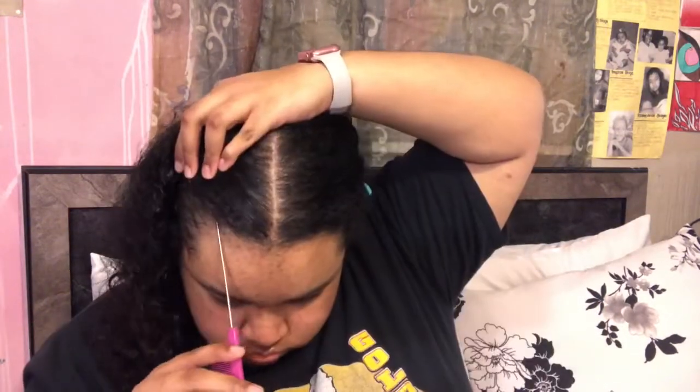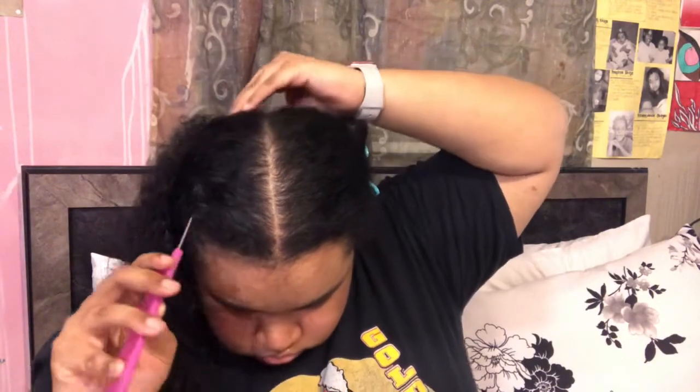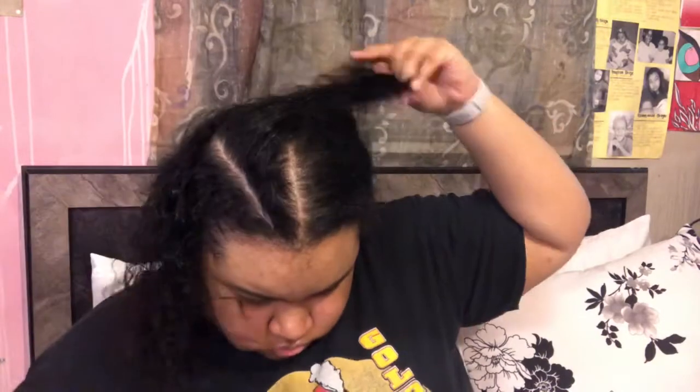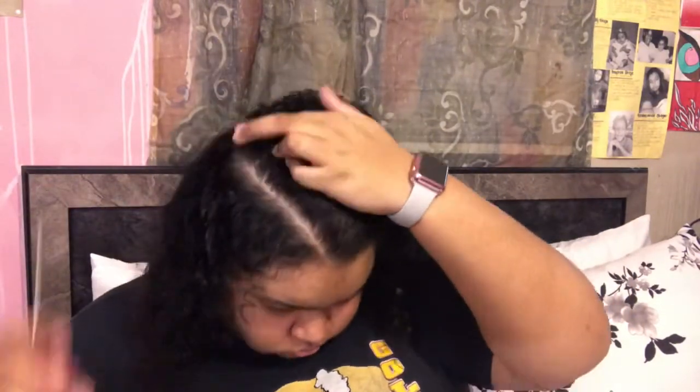The first step is just to detangle my hair. Before I do that, I'm going to spritz my hair with a little bit of water so I can have a little bit of slip while detangling. It isn't super tangled because I did start off on freshly cleaned and conditioned hair. After doing that, I'm going to go ahead and part my hair. I am doing a diagonal part — I just think that's super cute in my opinion. As you can see right here, I'm just perfecting my part.